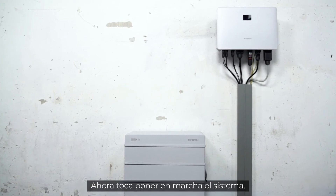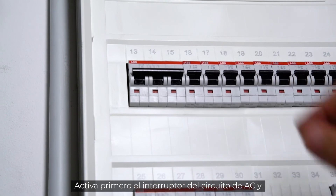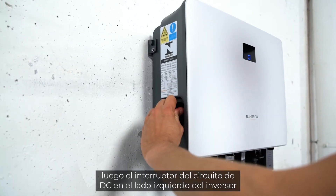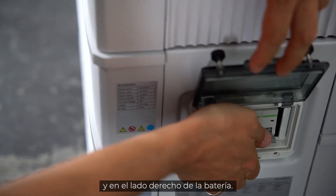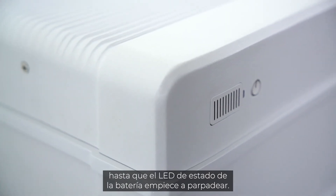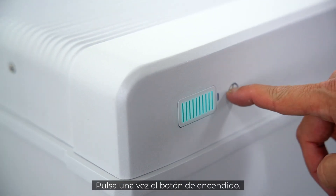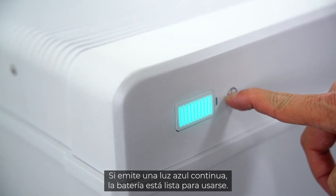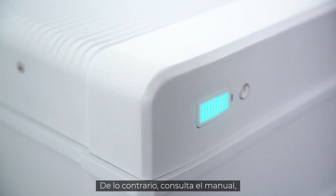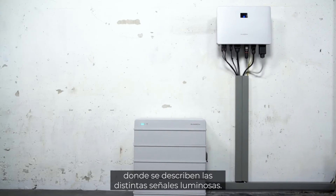Now it's time to start the system. First, switch on the AC circuit breaker, and second, the DC circuit breaker on the left side of the inverter and on the right side of the battery. Wait for about 10 seconds until the status LED on the battery starts blinking. Press the power button once. When the light shines continuously, the battery is ready for use. If this is not the case, please refer to the manual, where you will find a breakdown of the different light signals.